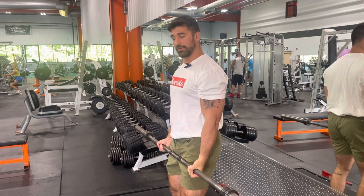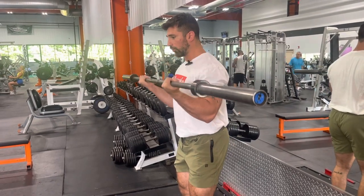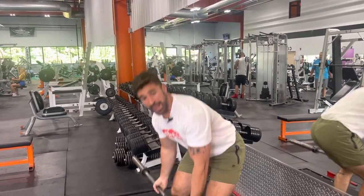Use some momentum of the hips to bring the bar up, and control the negative on the way down. If you have a partner training with you, they can add assistance to bring the bar up. Remember, your job here is to control that negative.